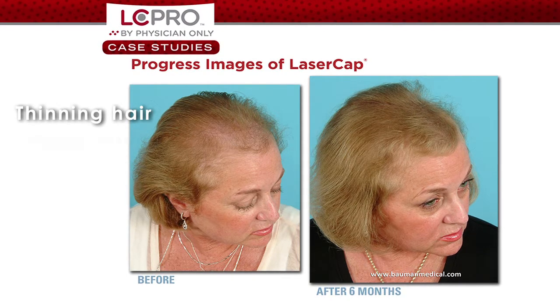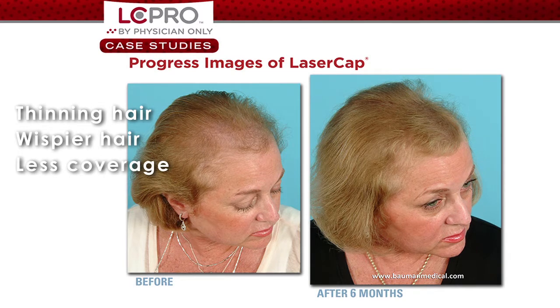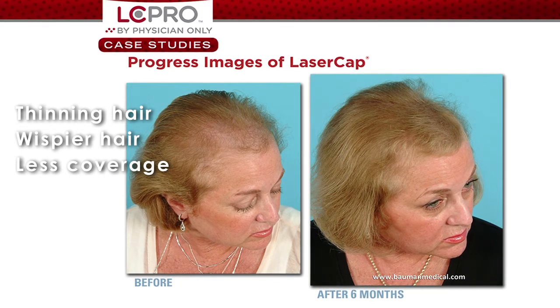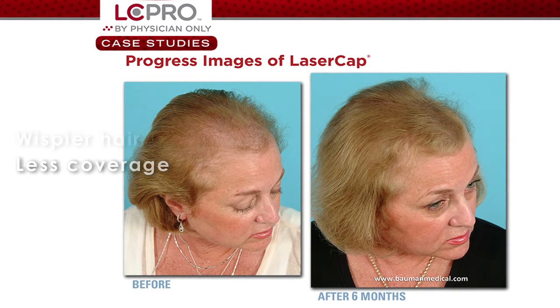Also, women a lot of times are not hair transplant candidates, and this becomes a great tool for them to be able to use to get good quality improvement with their hair, increased thickness, and better growth.